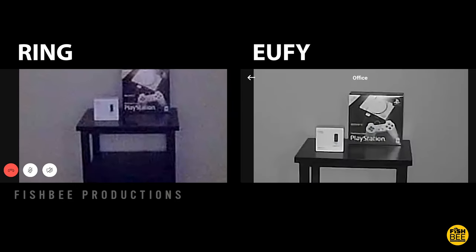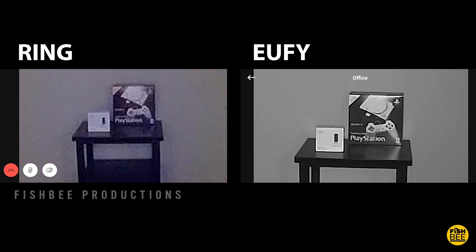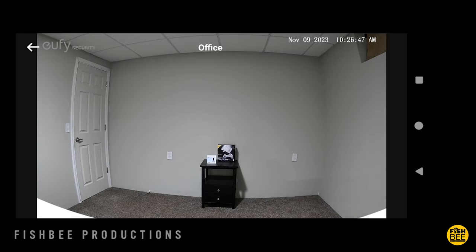One advantage with the Ring is that it has color at night versus infrared only, which makes the Eufy and Blink Mini black and white at night. That said, the Eufy still looks a little bit better even at night because of the higher resolution. After my short time with the Eufy Indoor Cam, it was pretty obvious that it just looks like better quality than both the Blink Mini and the Ring Indoor Cam, both during the day and at night with all lights turned off.